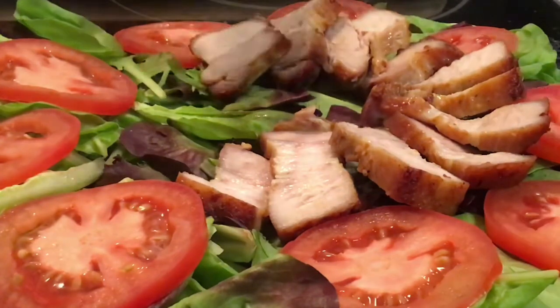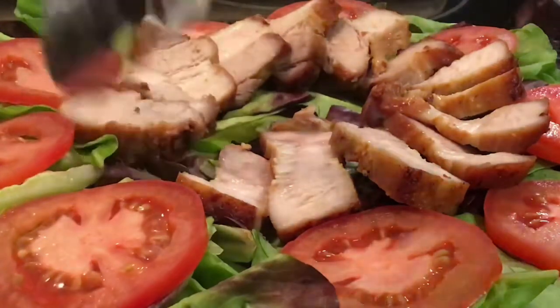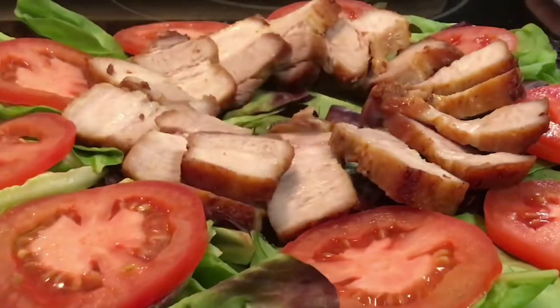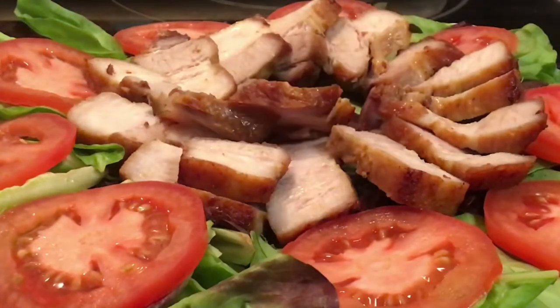I hope you enjoyed this recipe! If you did, please like, share, subscribe, and hit the notification bell. See you in the next video — bye!